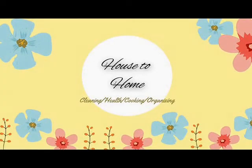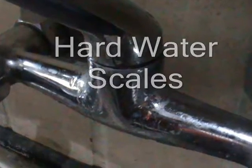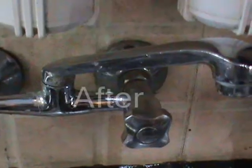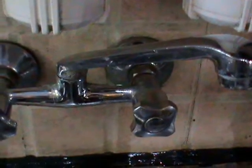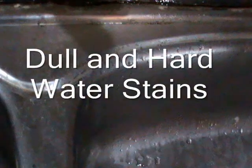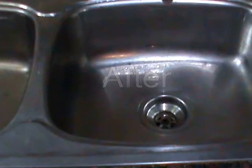Welcome to the channel House to Home. Today's video is about hassle-free kitchen cleaning. We'll make just one DIY liquid for all stains, grime, and gunk on tiles, stove, or sink, and you will see amazing results. This is just one DIY liquid and everything will be clean and shiny. We only need three ingredients, so let's get started.